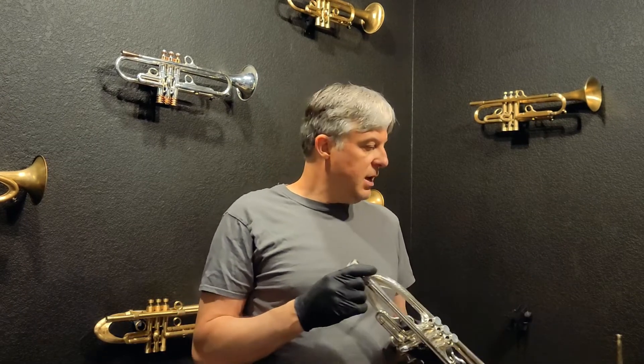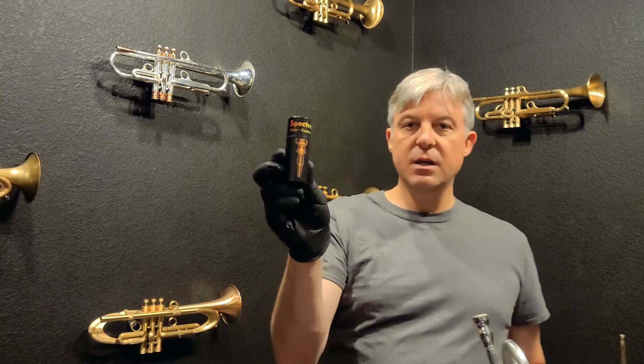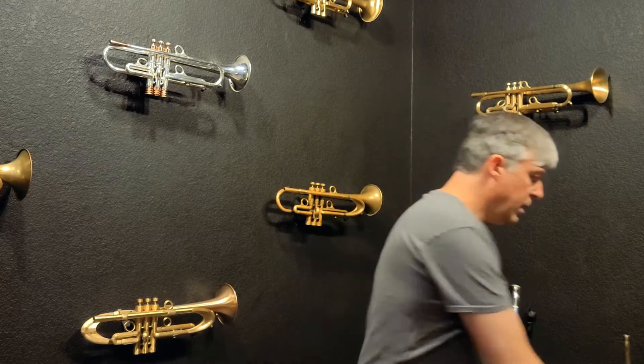Right now I actually have the Spectratone Blue mouthpiece in this body — that's what I'm playing on for you guys. If you're interested in the Spectratone mouthpieces, that Kickstarter will launch next week. When it launches, that'll be your opportunity to get the Spectratone Blue series for half price.